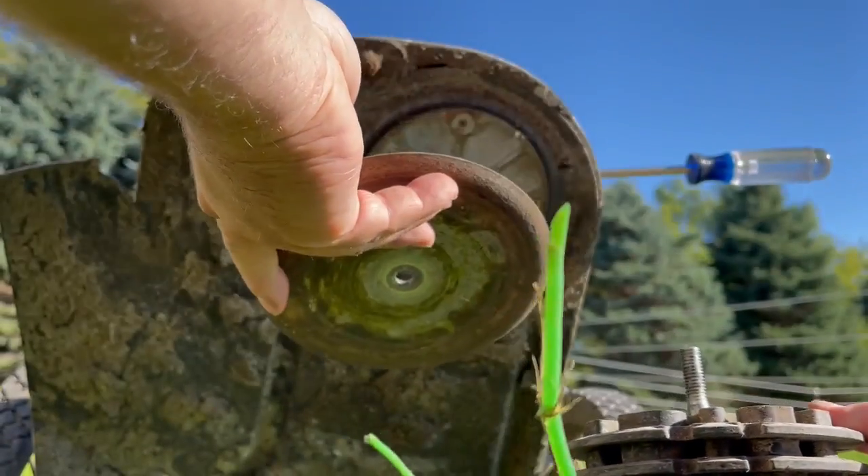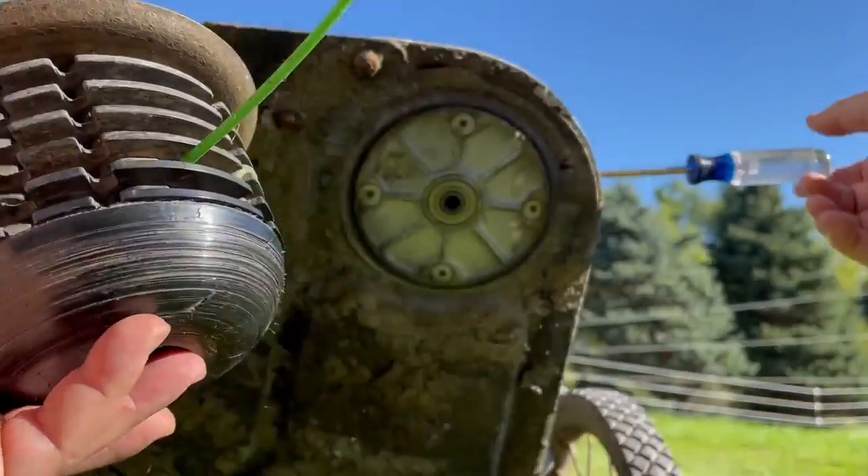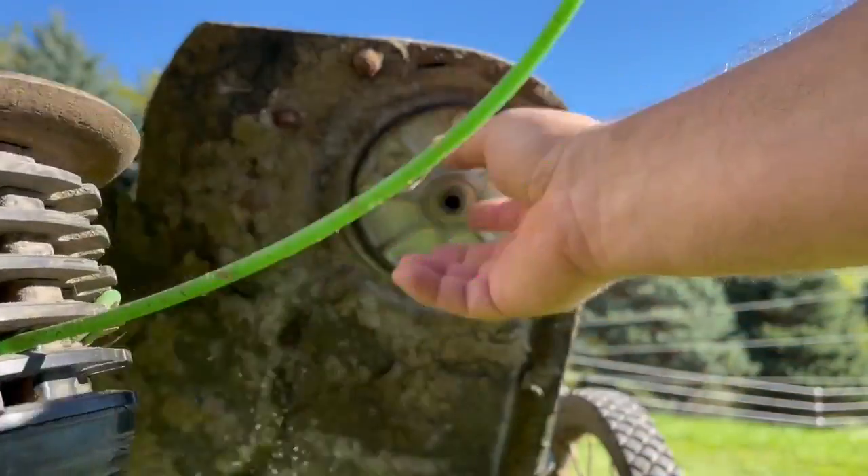You've got your plate — comes off like that. Again, standard threads. Using the screwdriver there to stop the rotation internally.